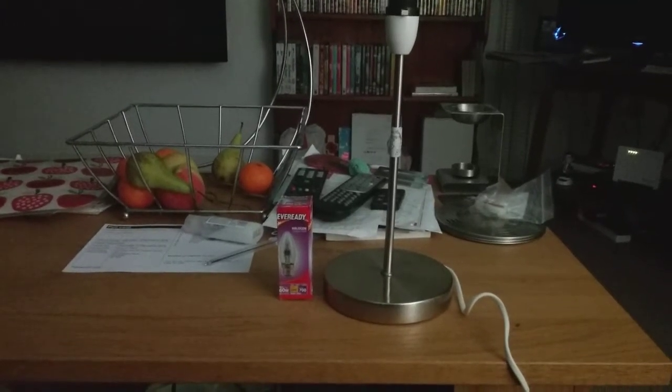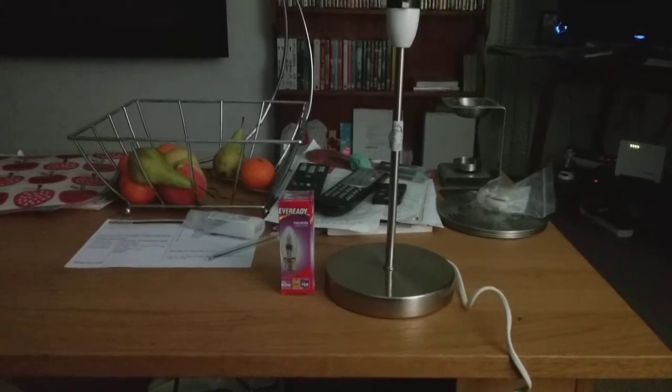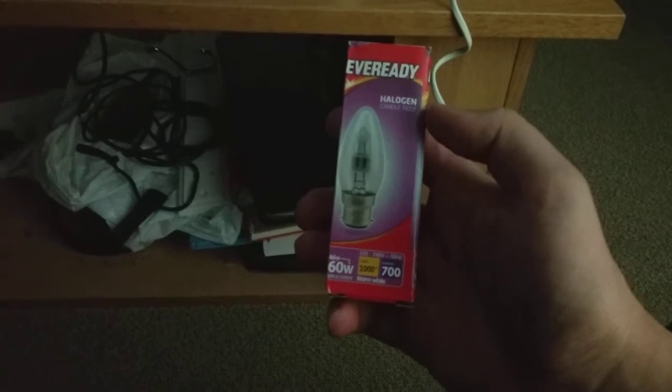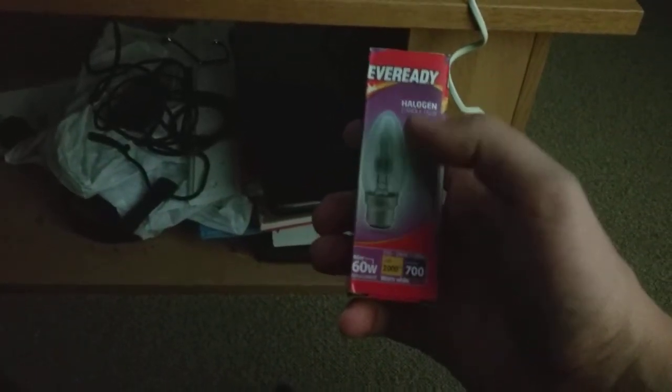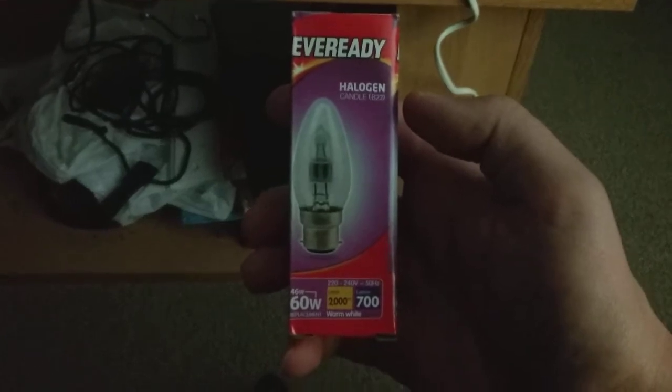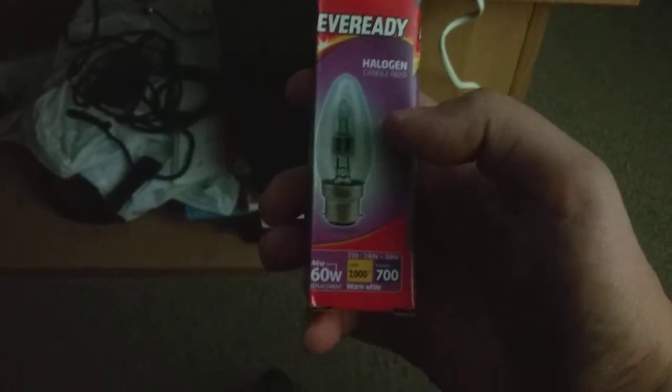Hi everybody, this is a video of the Eveready 46 watt halogen candle bulb. As you can see, this is the candle bulb I bought from the electrical shop near my flat today. I thought I'd buy one of the clear ones. It says on it 'Eveready Halogen Candle B22' and it says 46 watts.